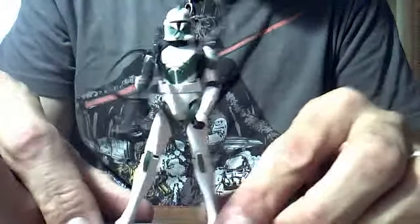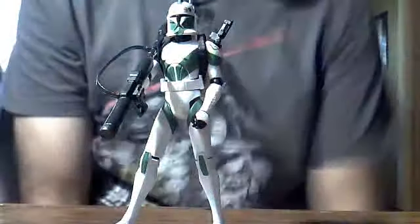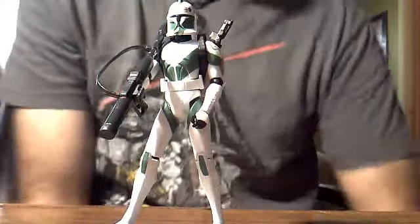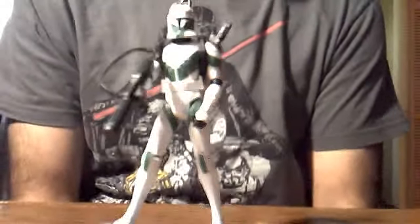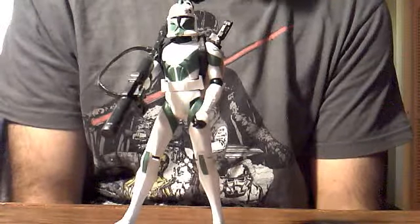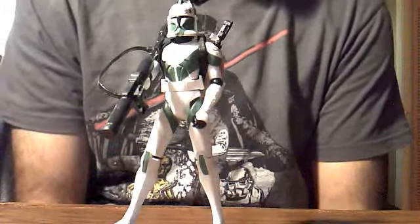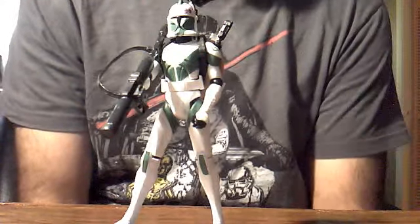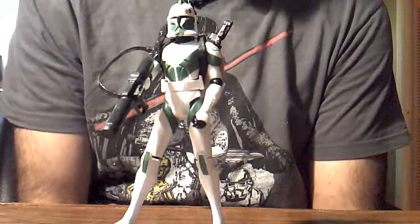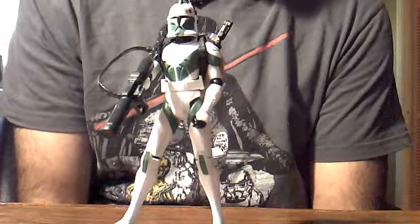That'll do it for this review of Clone Trooper Draa. Definitely a cool clone figure to have. I haven't really seen too many of him — they've restocked a lot of the pegs around my hometown with his wave of figures, but I've seen Quinlan Vos and Zombie Geonosian and Cato Parasitti more than Draa. So if you do see him, I would suggest picking him up, because you never know if they're going to re-release it or not.